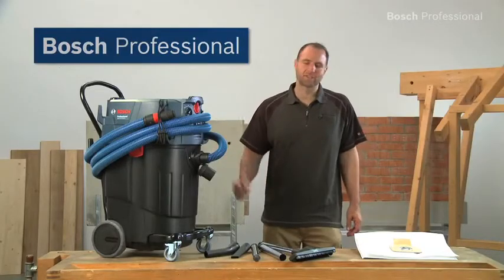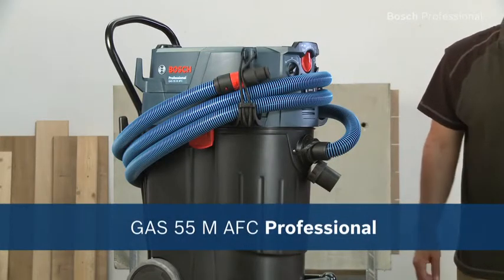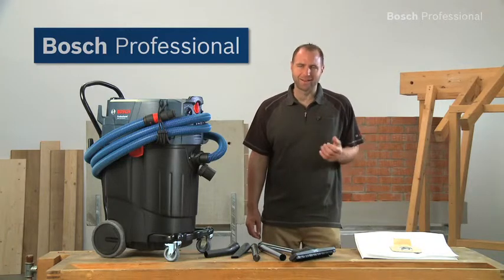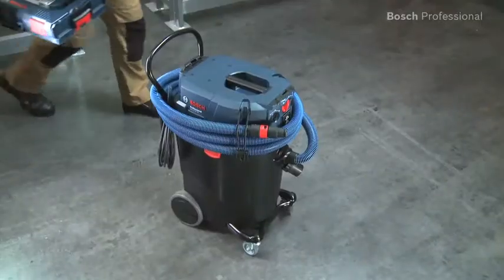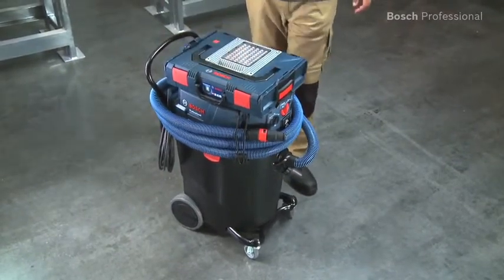What you see here is the GAS55M AFC Professional from Bosch. If your work creates large amounts of dust that requires an M-certified dust extractor, then this is the right wet and dry dust extractor for you. An L-box can be clicked onto it, which makes it a practical transport and storage solution.